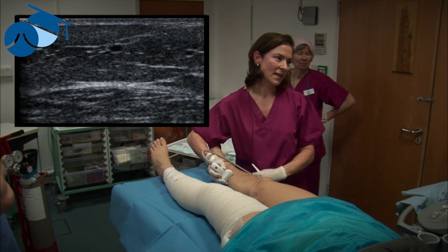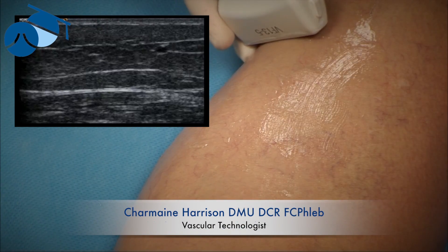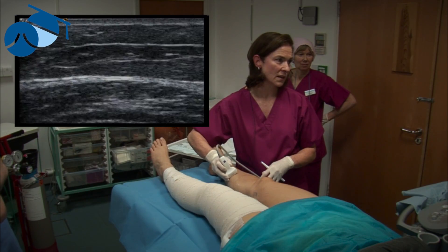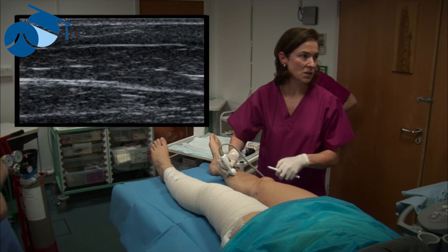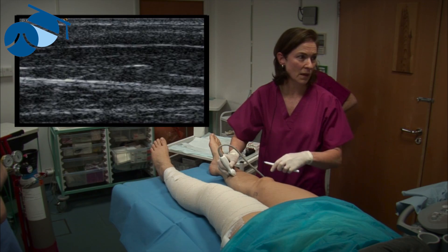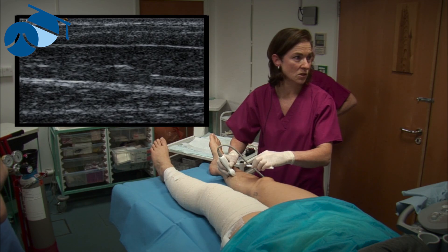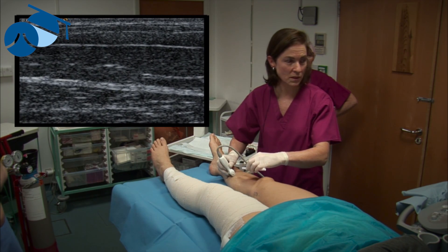We know from the diagnostic scan that the patient has feeder veins to the threads that are seen on the shin here, and so we're going to mark the veins that are just underneath the feeder veins to give us our injection site for our foam sclerotherapy. I'm scanning and finding a position on the skin where the consultant gets a nice straight length of vein that he's able to get into with the needle.